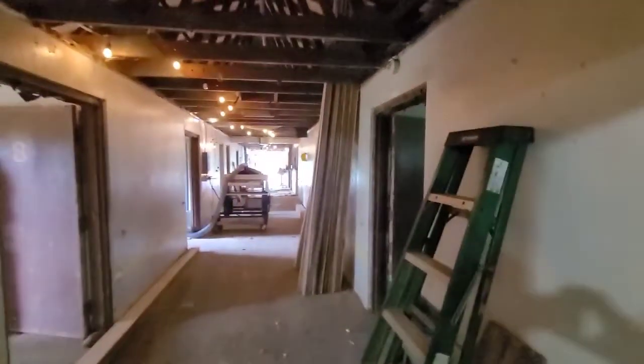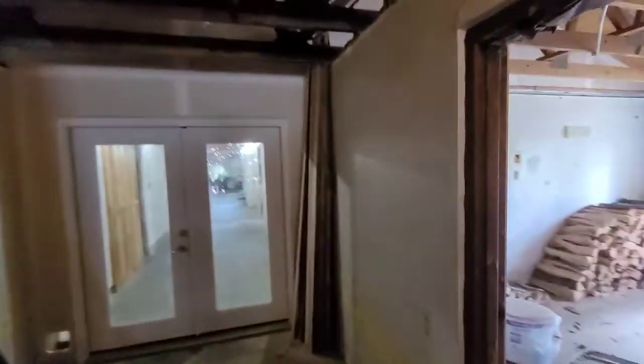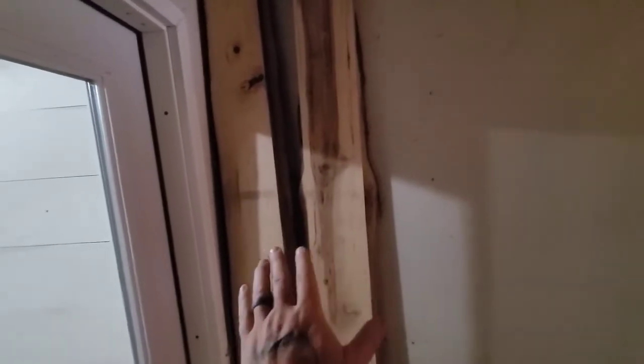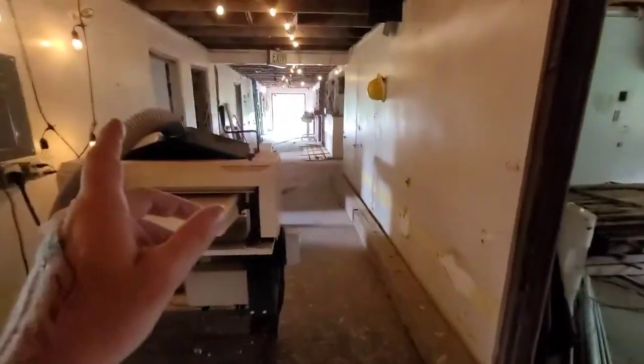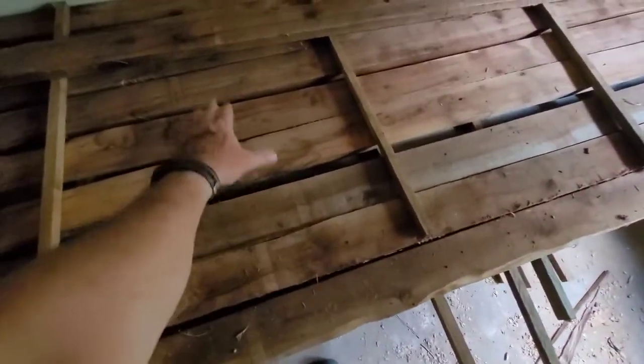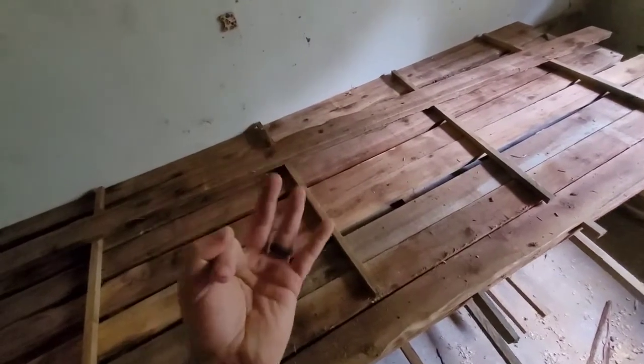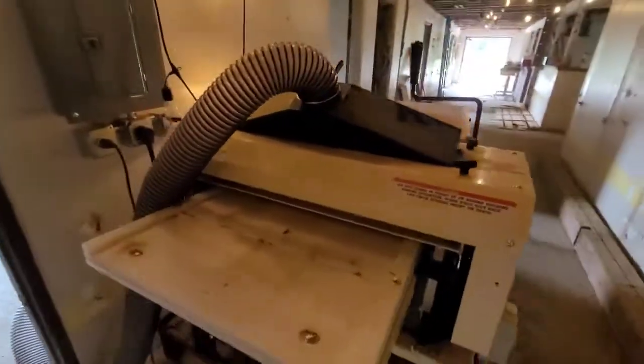I'll be making at least two doors out of this sweet gum, and then probably one or two more out of the hickory. I've got four doors in total to make. This hickory is so pretty though — I think I'll probably save most of it for a really nice project. So anyway, that's the Wood Master, it works great. All these little boards right here are hickory. I'm probably going to take these and make one door, then make three doors out of the sweet gum. I'll show you what it looks like.